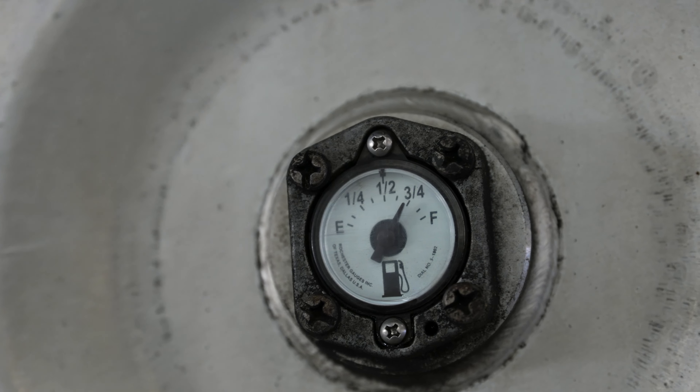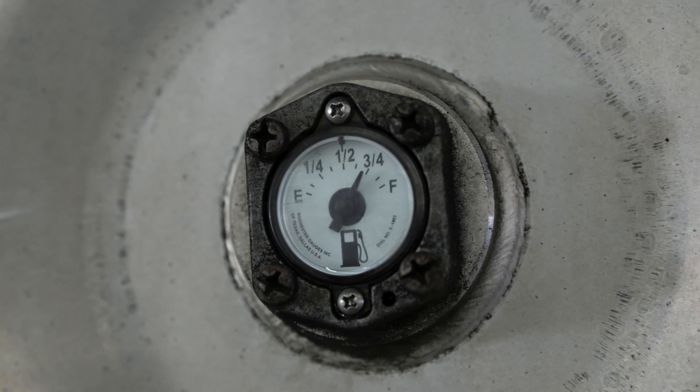This is something that you manually have to check. I recommend that every time you fill up your truck, go ahead and top off your reefer unit — that way you don't run the risk of getting any claims or anything like that.